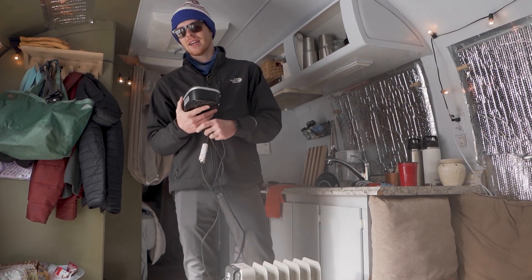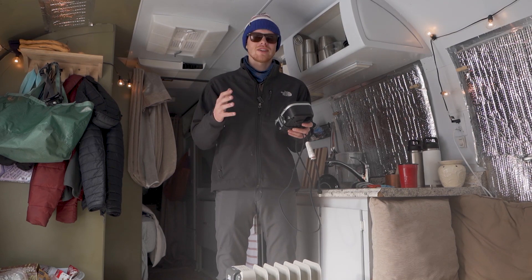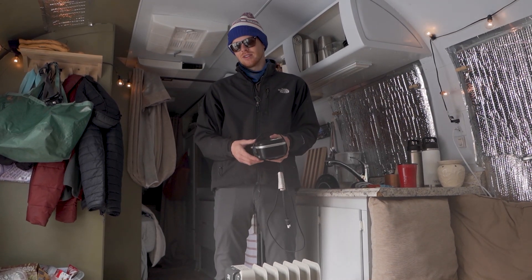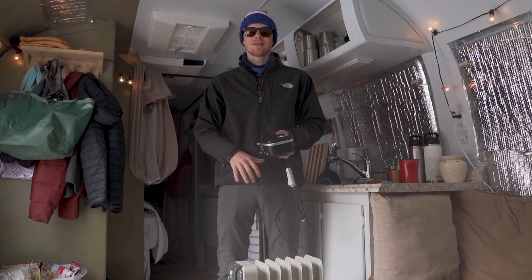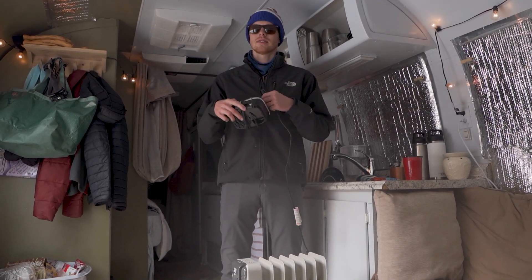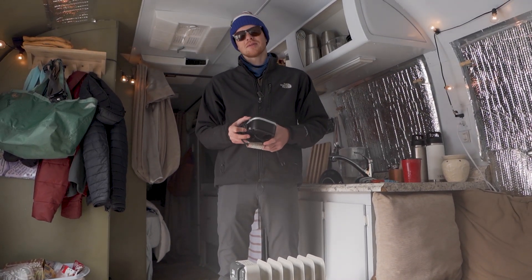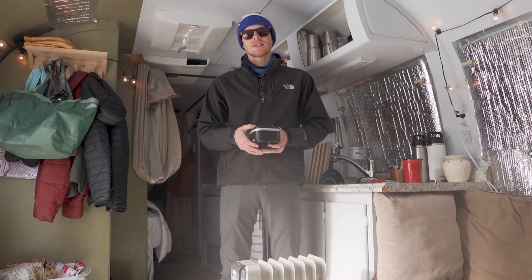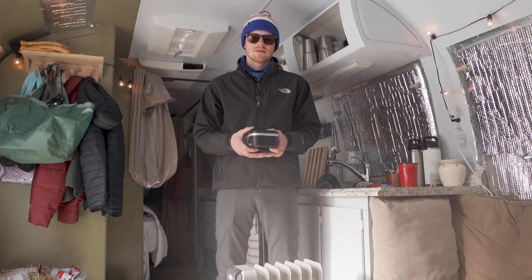We did it on a shoestring budget. If you don't think you can do it, you definitely can. This is not a special camper — it's old, the insulation is not good, and we didn't use any fancy things. All this stuff from Lowe's probably totaled up — you could buy everything we've bought for $500. The heat foil tape, the Reflectix, the heaters, the heat lamp, the extension cord, everything to winterize the camper — $500. And you can spend a winter on a regular electric bill in Colorado. We made it to negative 22. If you have any questions, let me know in the comments. Peace.